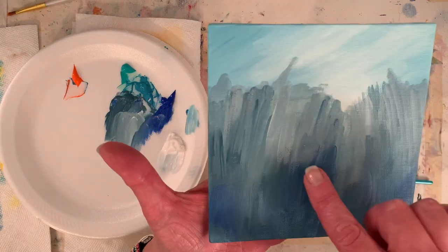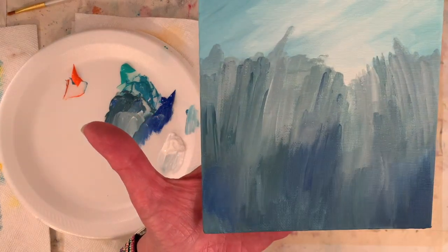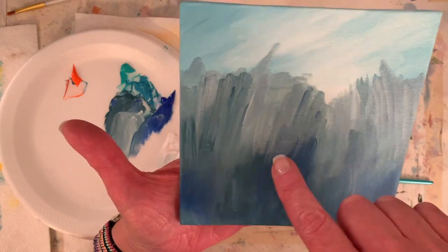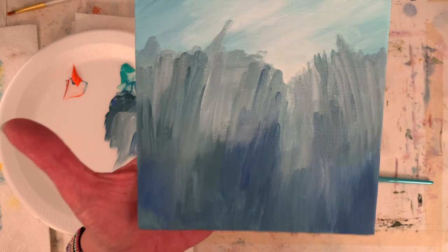I'll get a little closer. I've got a couple of places where it popped with only one layer of paint, but I'm not too worried about it because I'm going to paint quite a few layers over it. I like catching the texture of the canvas — some artists like it smooth.